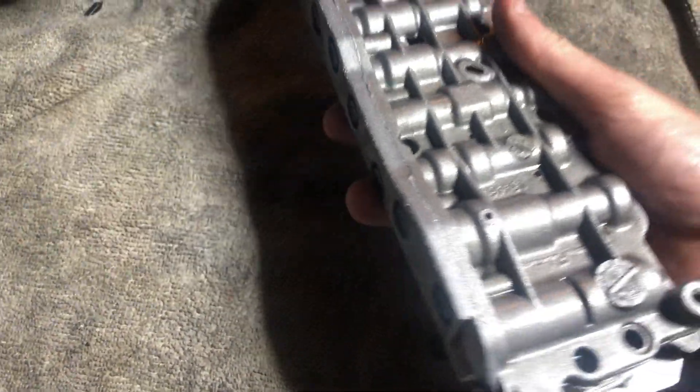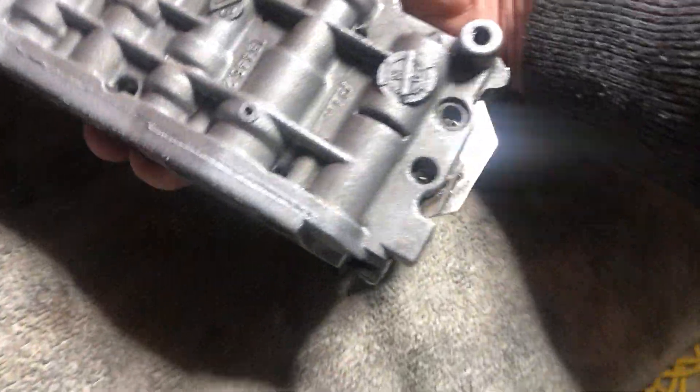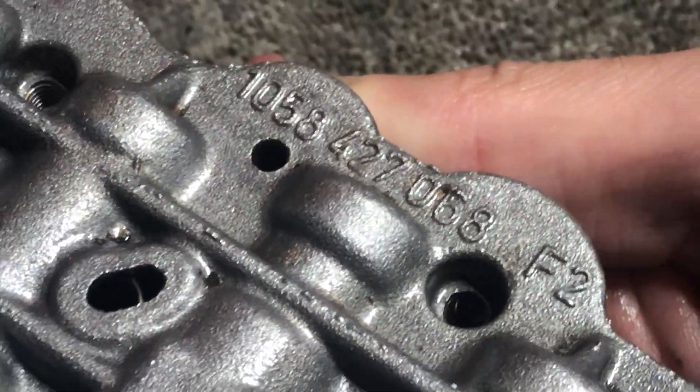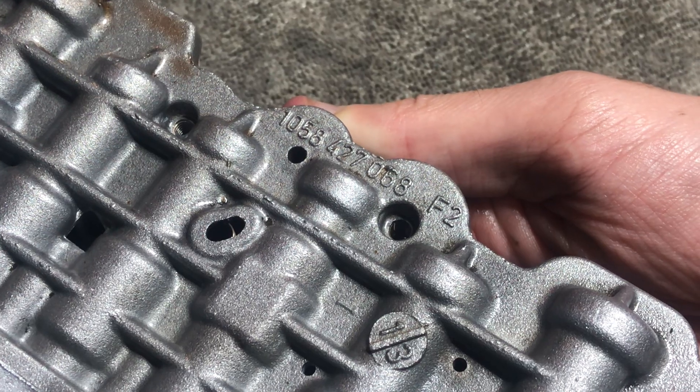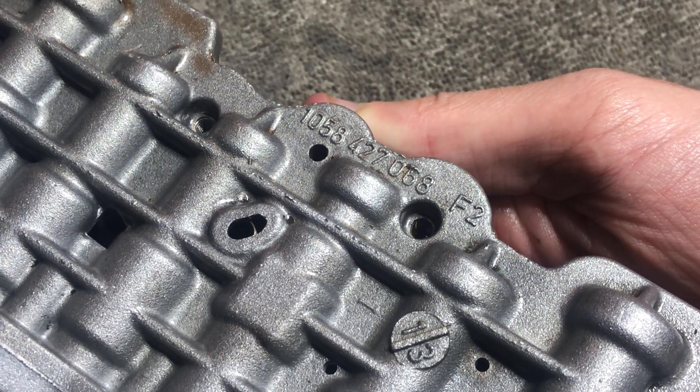And so the crack itself, from what I learned, develops here — right by the numbers. And you'll be able to see this crack when you look at the photos that I shared on the post.